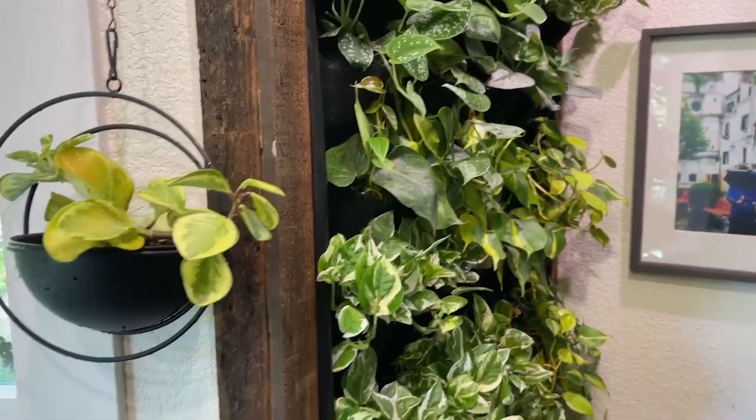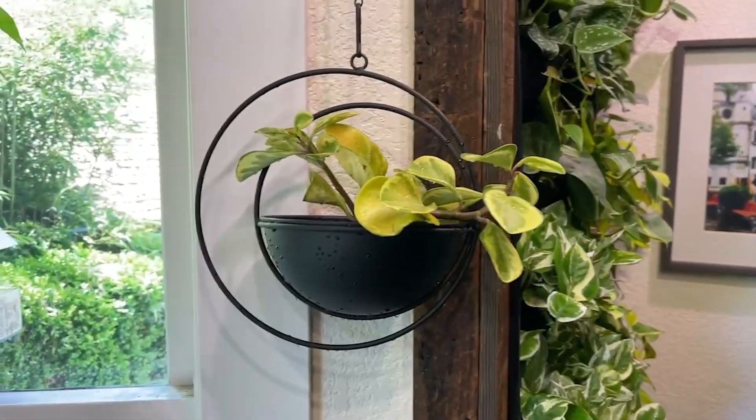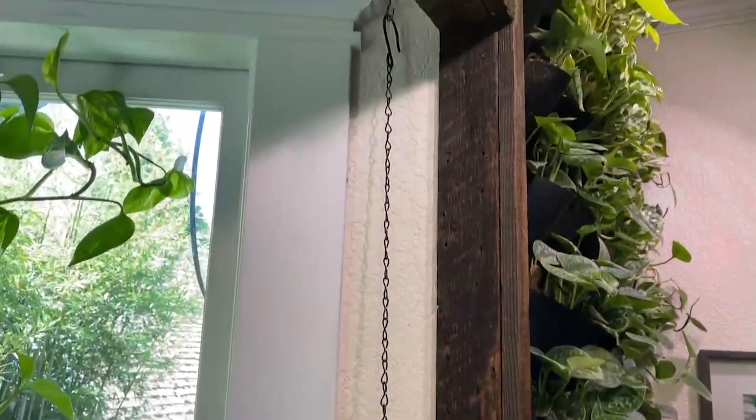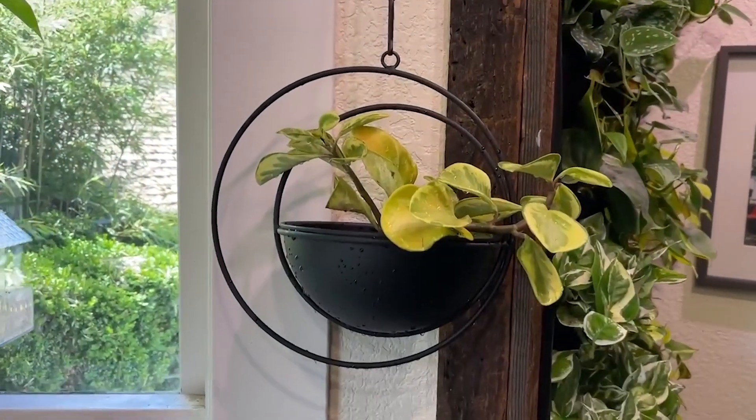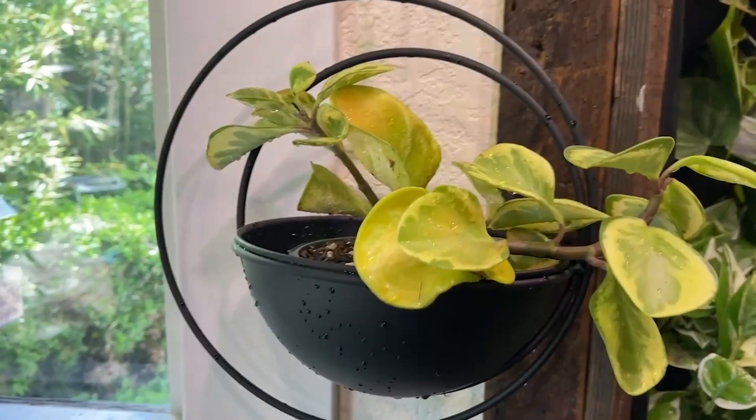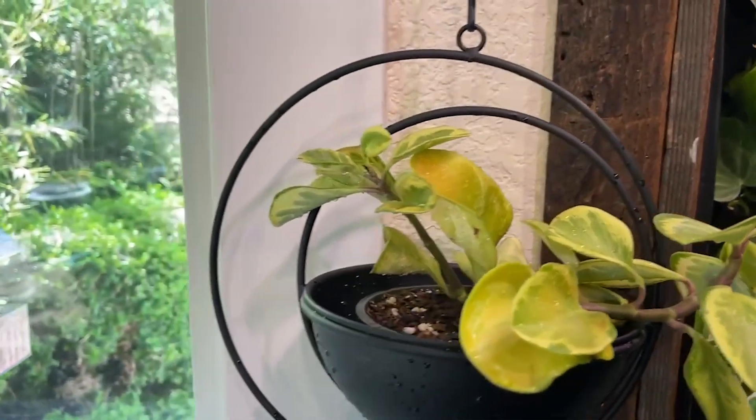Hi, it's Emily from WTI. If you love houseplants as much as I do, then I know that you love beautiful decorative plant holders. They just take your houseplants to the next level and they really can enhance and speak to your own personal decor style.